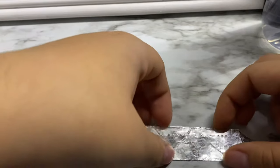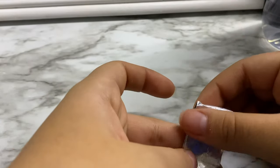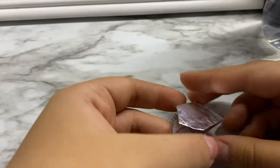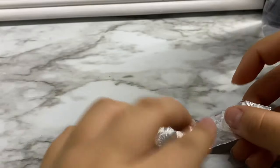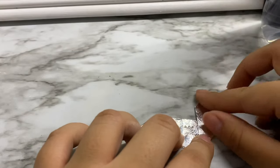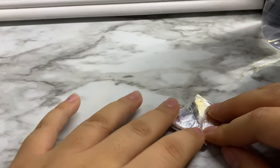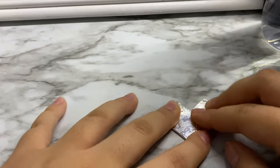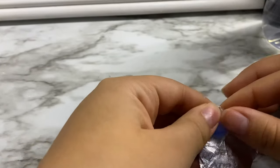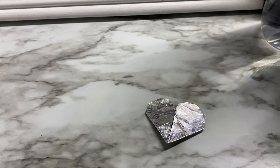After that you're going to want to fold it in half, then unfold it and do this, and then fold these corners in to make it look like a heart. And then you have a gum wrapper heart.